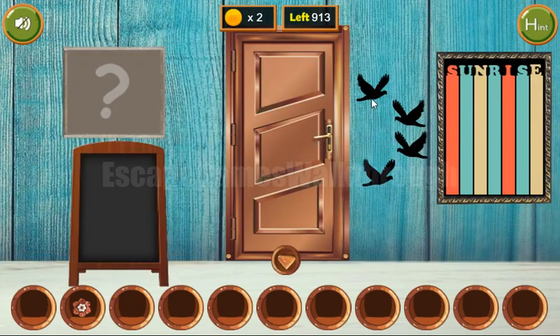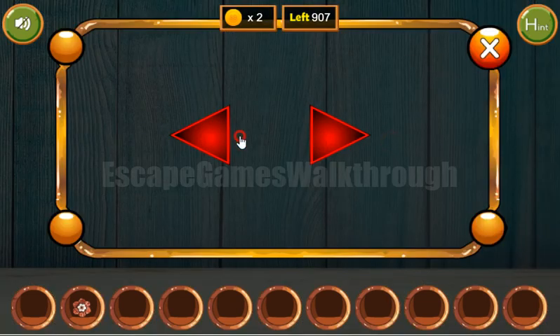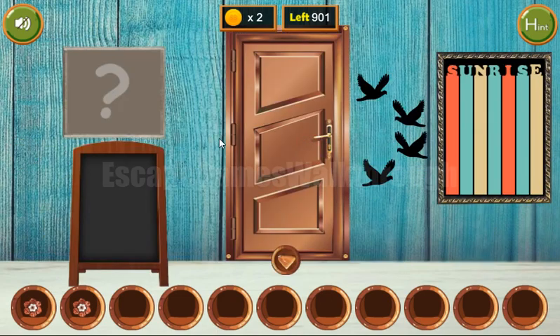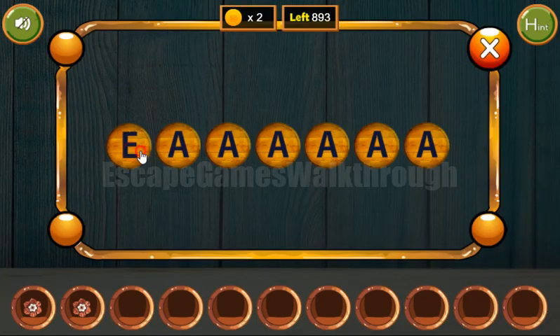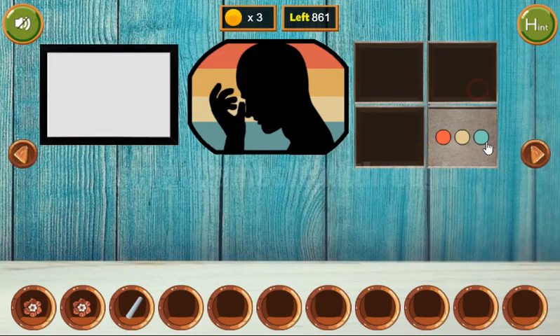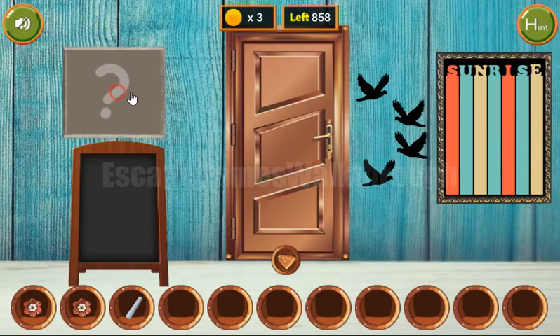Now going to this room. Here we can see birds looking to the right, left, left, right. So we use here: right, left, left, right. We've got the flower. Next you can see the sunrise — what sunrise — and let's type it here: S-U-N-R-I-S-E. Now we have chalk.